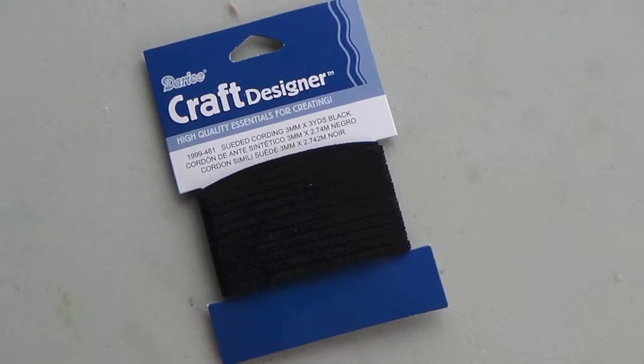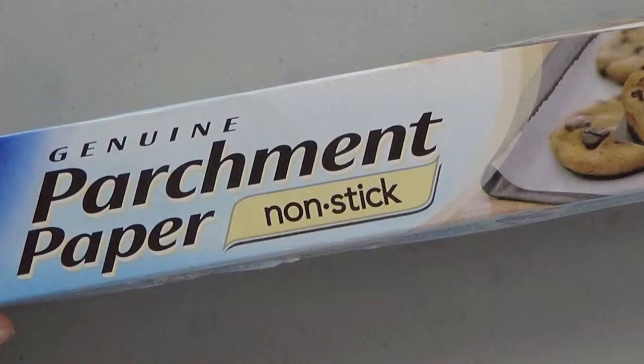Black Sculpey Clay, Suede Cord, and Parchment Paper.